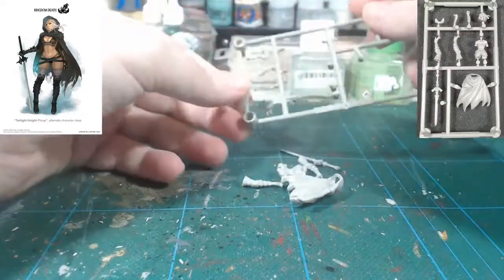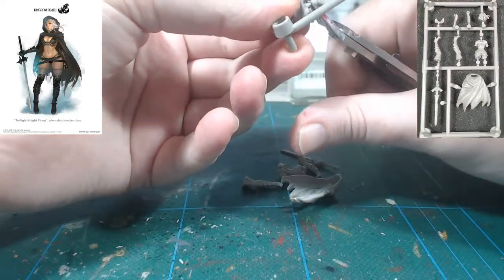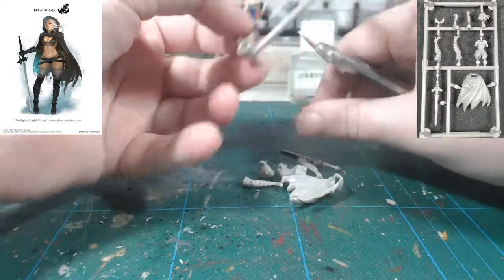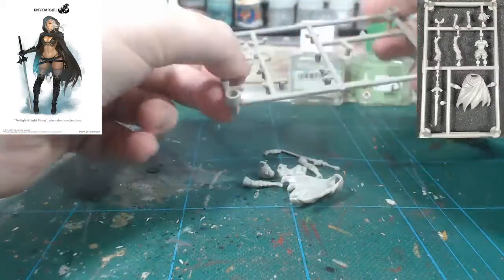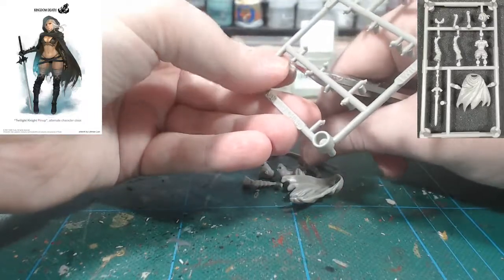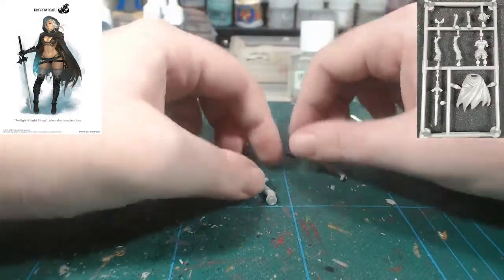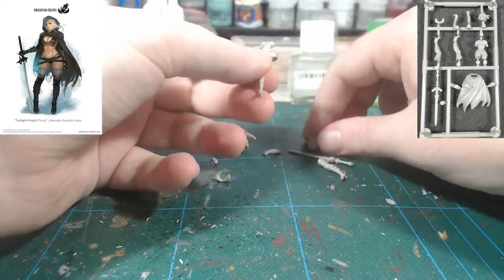I'm just beginning by cutting out all the parts. This is a very simple kit — there are no options and very little assembly. The only sub-assembly I will recommend is that you leave the cloak off. As always, this is my first time assembling this model, though I have scoped it out on the sprue. I did do the normal Twilight Knight miniature, Alice and the Twilight Knight, and it's a very similar assembly.